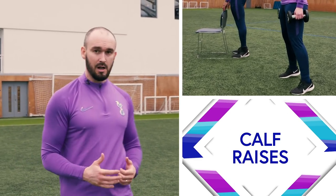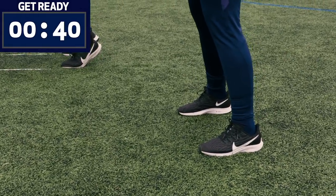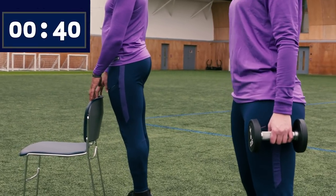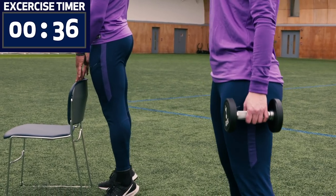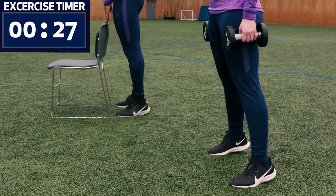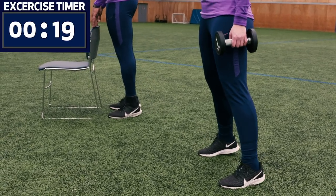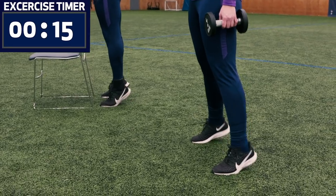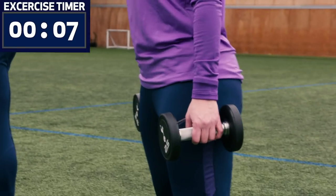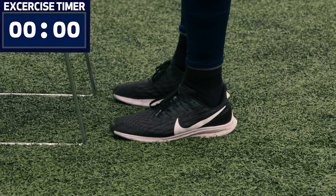Our final exercise is calf raises. Katrina's doing weighted calf raises; Belbin's doing bodyweight calf raises off the back of the chair. To make it harder, Belbin could stand his toes on some books to get more stretch at the bottom. Don't put your heels on the floor — keep those calves under tension and you'll very quickly feel a burn in the back of the calves. It's a pulsing movement — pulse, pulse, pulse. Keep that core nice and tight to help with balance. Four, three, two, one — slowly come down and relax, give your legs a shake off.